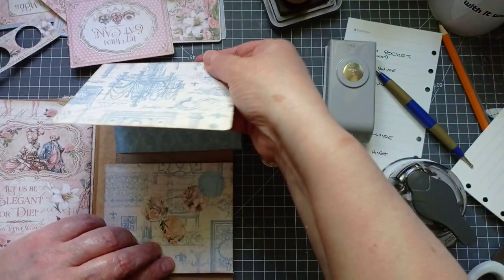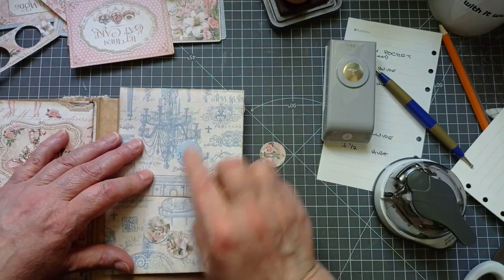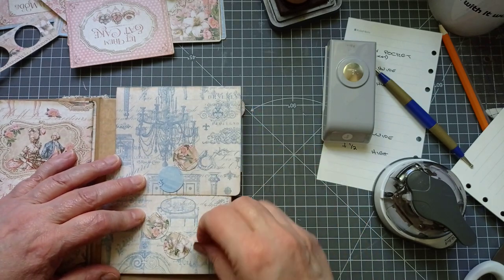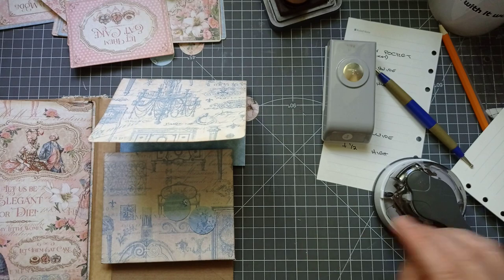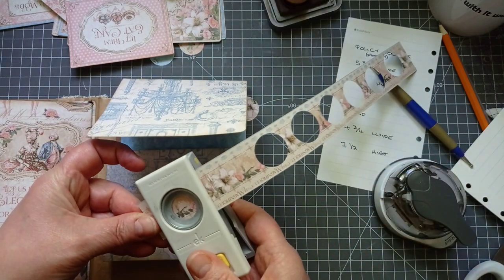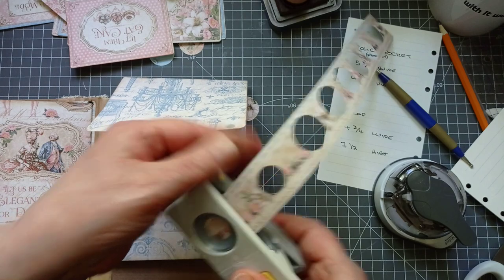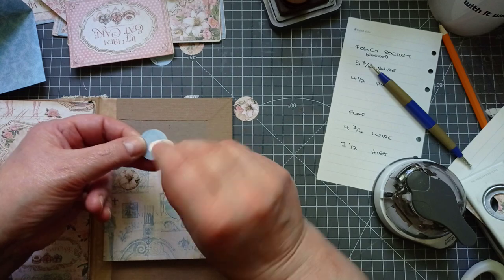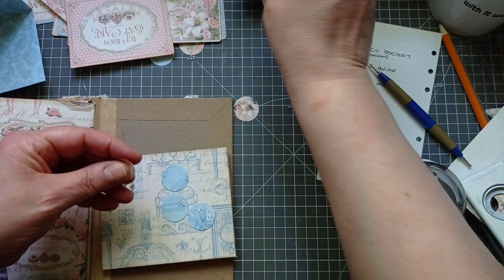I'll decide if I want my buttons to be blue or flowery. I think I might want them both — I'm going to get a smaller circle punch and just cut a couple of flowery ones out. If I layer them, I like that — so it'll be a flowery one with a blue little ring round it.